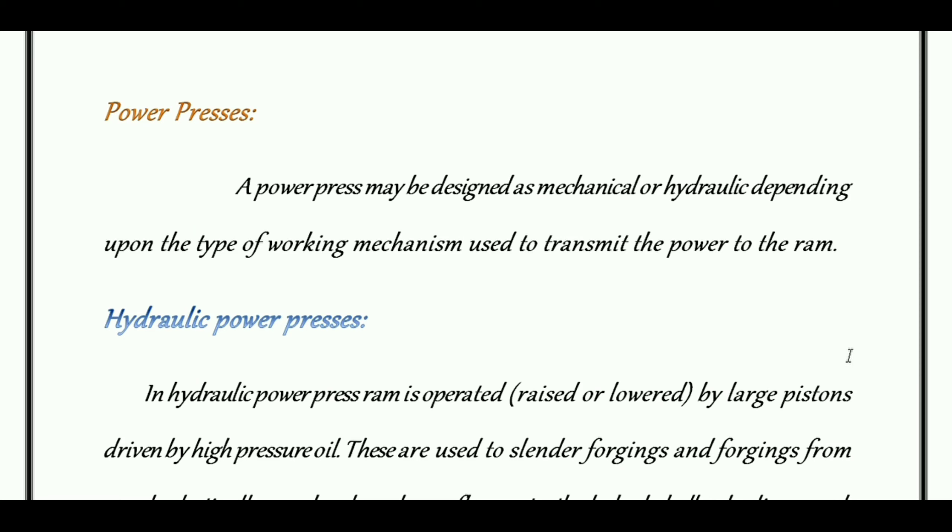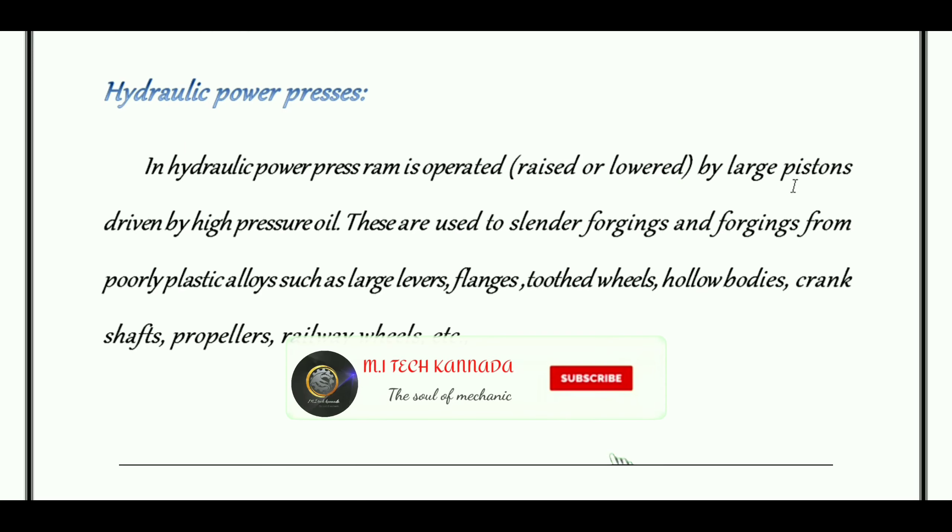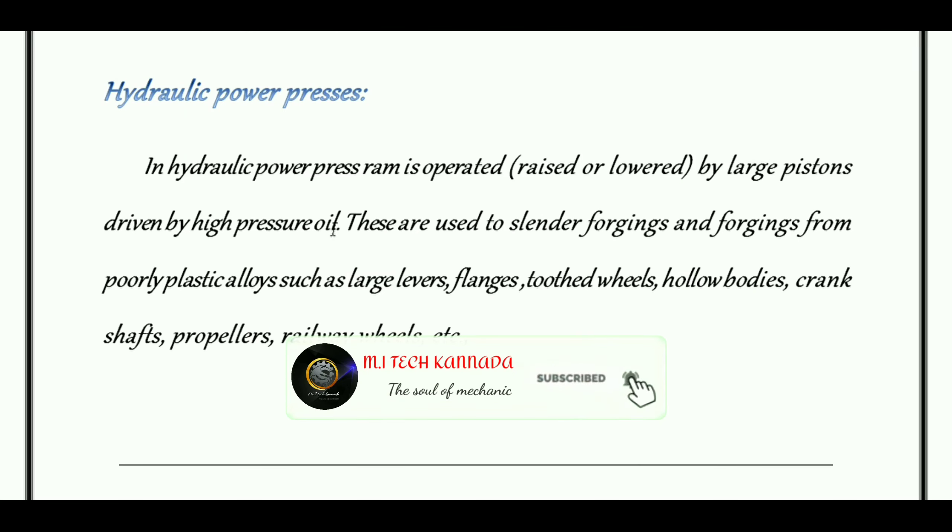In hydraulic power presses, the RAM is operated — raised or lowered — by large pistons driven by high pressure oil.